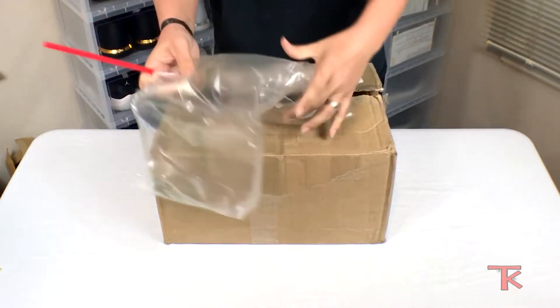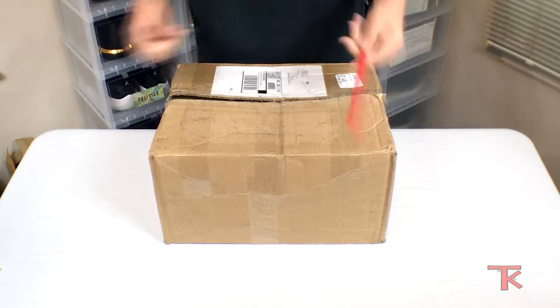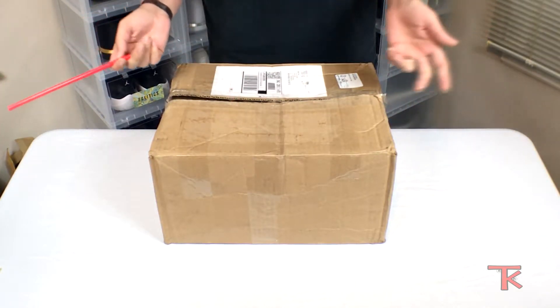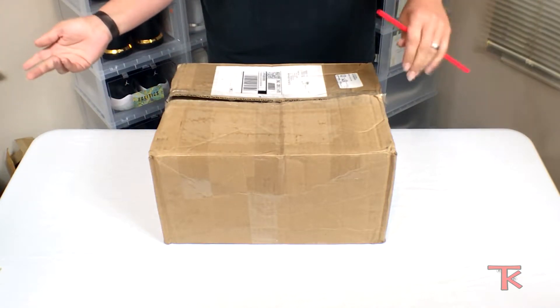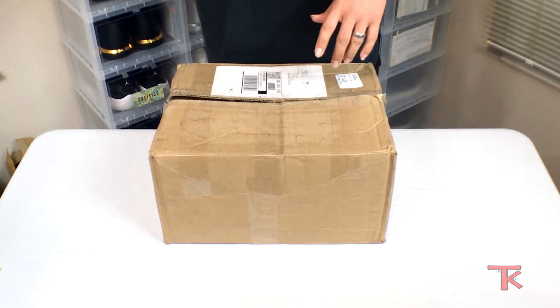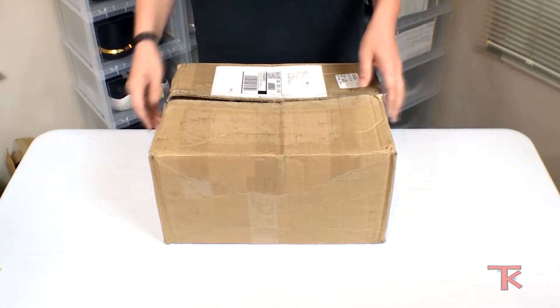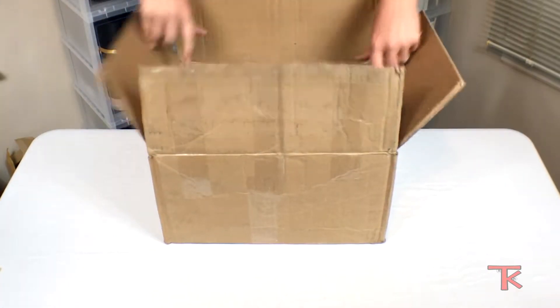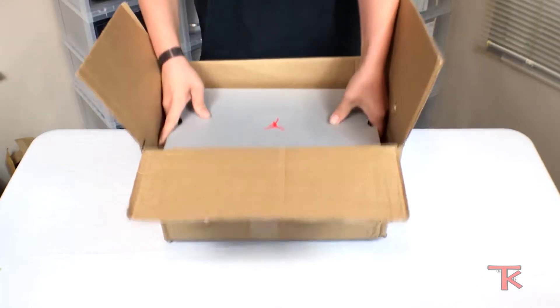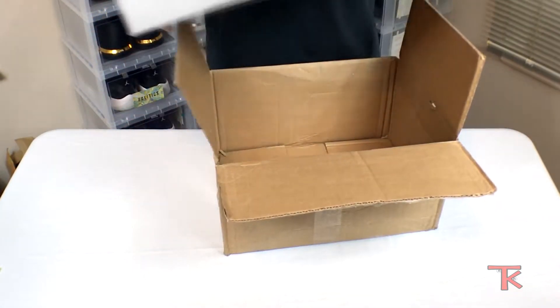Bubbly things! I only did that because honestly the last like three shoes I've gotten in the box have been completely destroyed, so I figured why not get into it quick, no hassle. Get rid of that straw. The box is probably messed up anyway — which it's not. Of course it's not. The one time that it's not messed up.